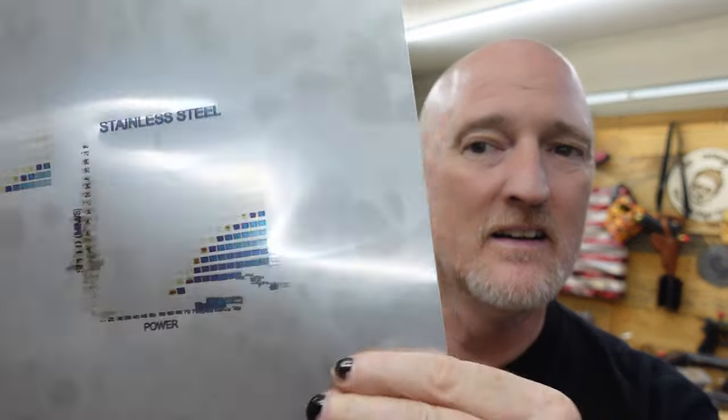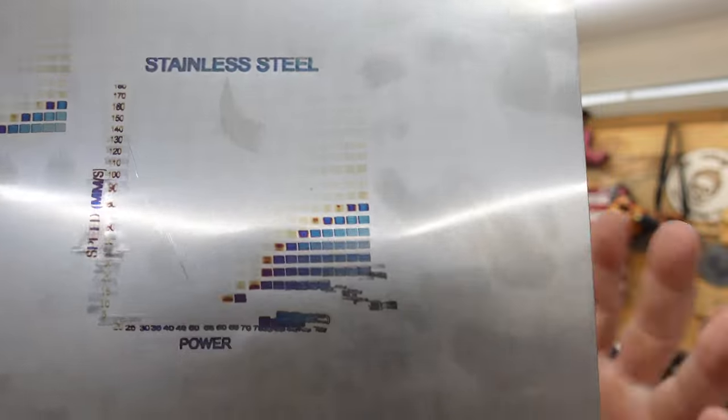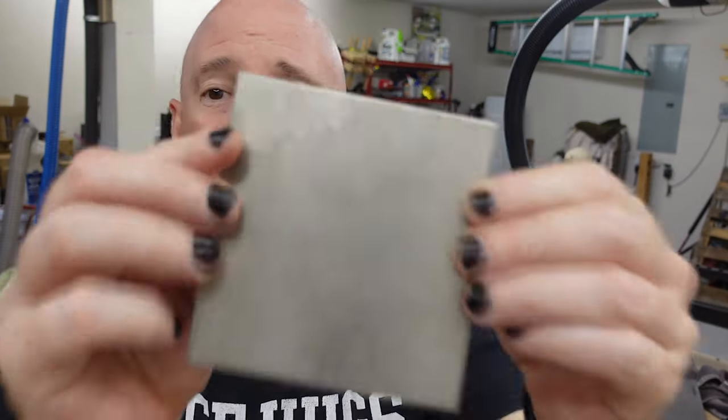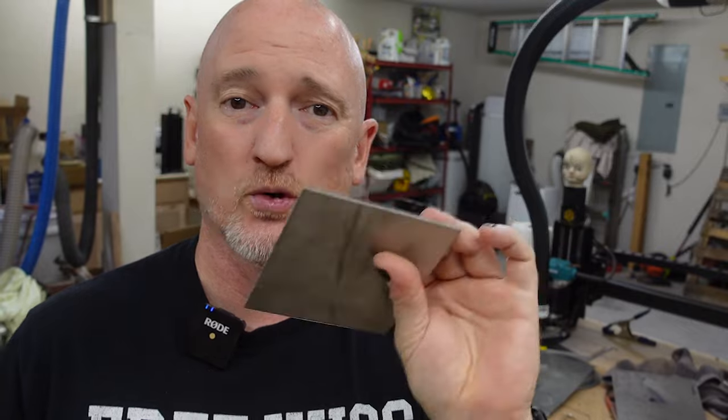So I tried it on a piece of stainless that I thought was significantly thicker, but I get some of the results, but then it just starts flexing and takes the laser out of focus, or the laser drags on the material and messes it up. But here on Build Dad Build, we're gluttons for punishment, so we're gonna try this one more time on this thicker piece of titanium to see if we can get some cool colors.